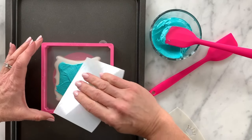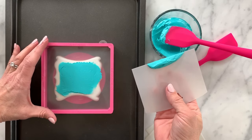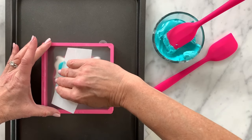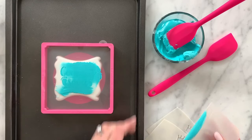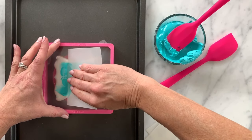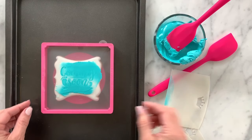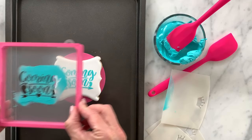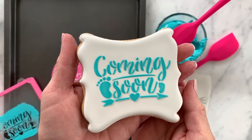Now I'm going to go back in and scrape with my scraper. It's best if you can try to go in one direction. If the stencil has any directional pieces — like this one has horizontal lines — I'm going to keep scraping in that horizontal motion. Any excess icing you pick up with your scraper you can scrape right back into the bowl to reuse. Once you start to see the design come through you can stop and pull your stencil off. Be careful not to smudge it, and you'll be left with a really nice crisp image from your stencil.